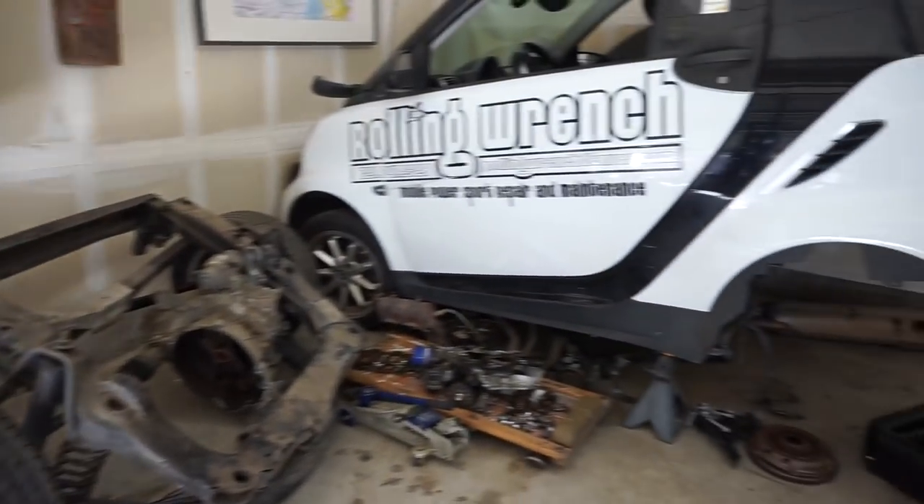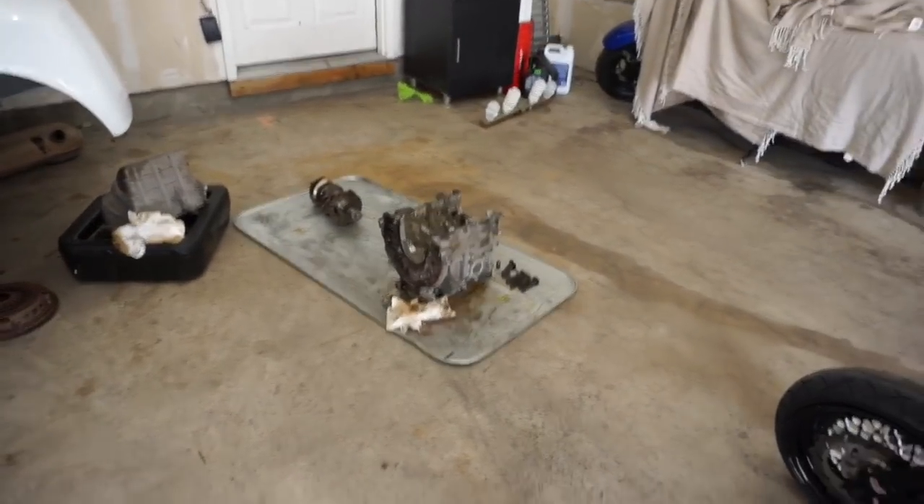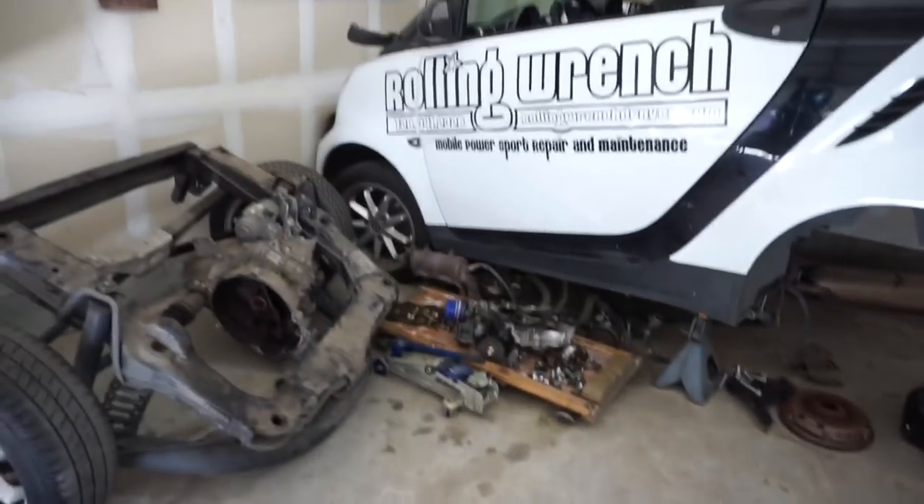By the way, I got the smart car taken apart and the motor — I've got it all the way down to the block. I've decided to take a break and work on the street cub.